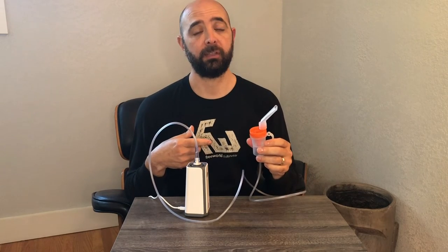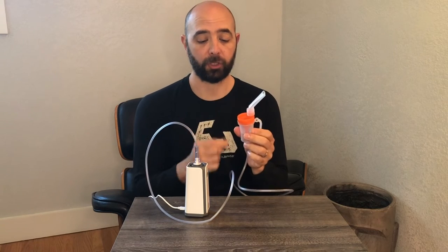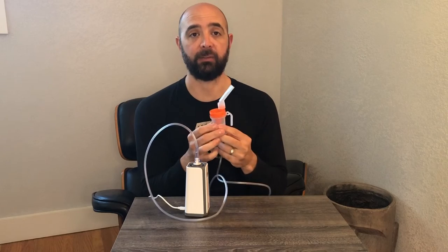Let's take this over to the sink area. I'm going to go ahead and fill this up with a little bit of water and then I'll show you how it works. You can actually see the air mixing with the water and how it comes out in these short little bursts, which is how you would take your medication.